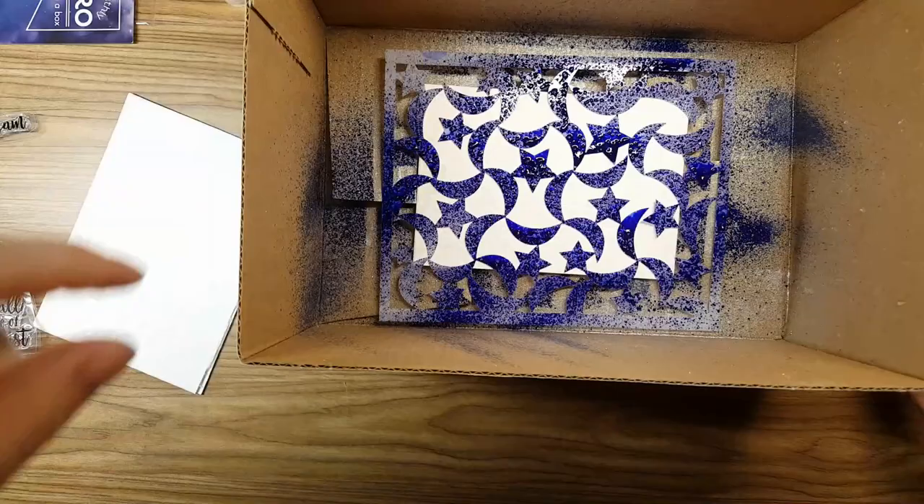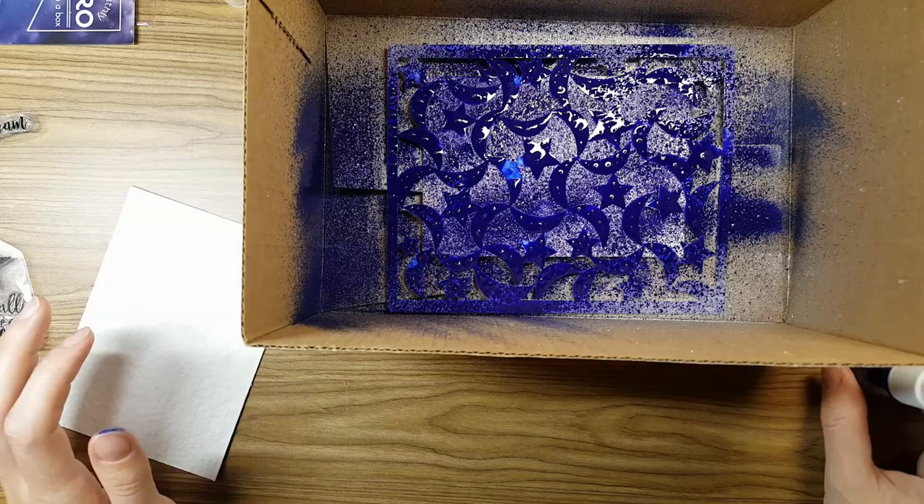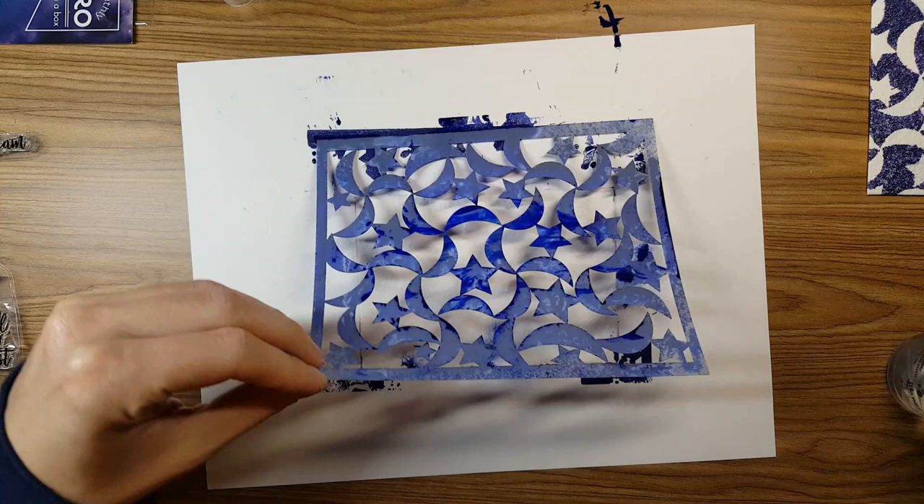I'm not going to do any pre-pictures here. I'm just going to jump right into the spray in this August card kit from Hero Arts. We got two sprays — a clear shimmery and a blue shimmery. Here I'm taking some of that watercolor paper, that real thick stuff that came in last month's kit, and I'm going to use it for the stencil.